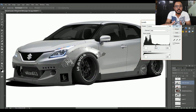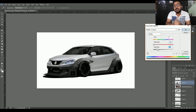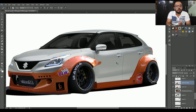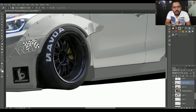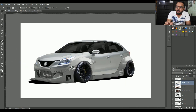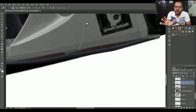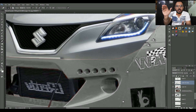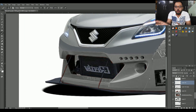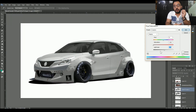Usi ke liye maine body kit ka color bhi grey change kar diya. Aur guys agar tum yeh body kit asli mein apni gaari pe lagwana chaho, toh itna impossible nahi hai — tum isko online order kar sakte ho. Aur achi workshop dhundhoge toh tum isko fit kara sakte ho. Thodi tumhari body bhi trim hogi tires ki wajah se, kyunki body kit lagane ke liye aur fenders ke liye thoda body ko trim karna padta hai space banane ke liye.